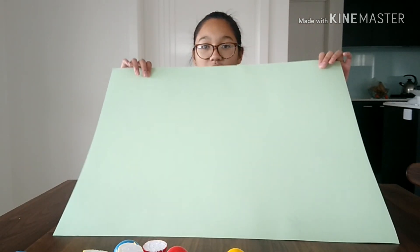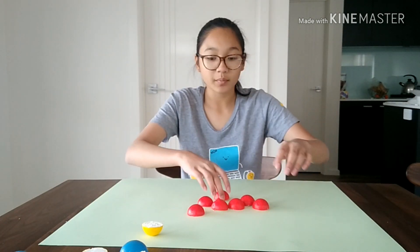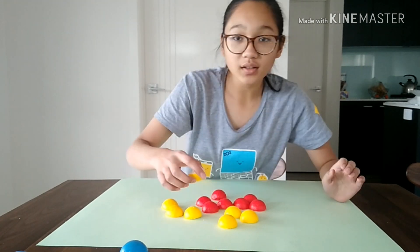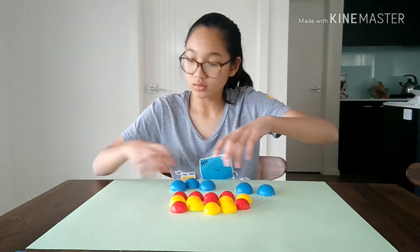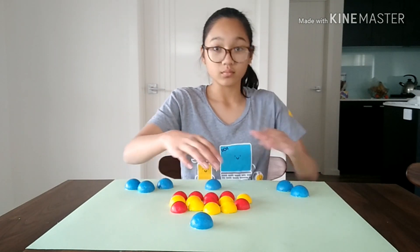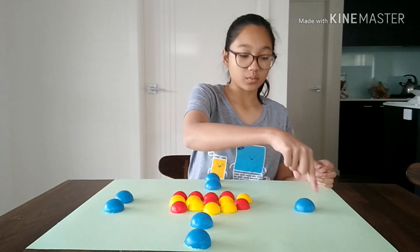Okay guys, so now we are ready to construct the model. What you are going to do is get your protons and neutrons — you need seven reds and seven yellows. It has to be in the middle but you can arrange it however you want. Then what you are going to do is get your electrons. For the first layer you only need two — it will be a circle, first layer needs two. Then the next layer you need five. This is the second layer. You only need two layers for nitrogen because there are only seven electrons.